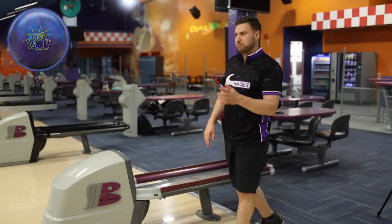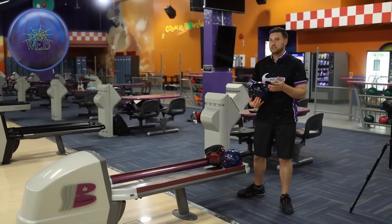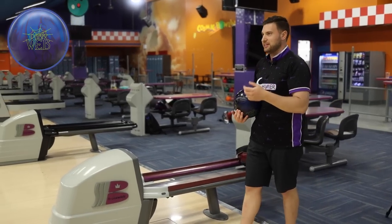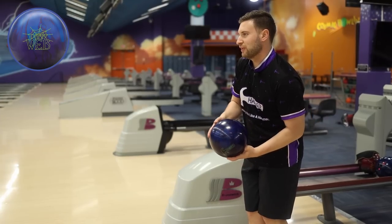We're definitely in the right ballpark now. Got that a little bit further left — came up a little short, a little flat seven there. I think if I straighten my angles in a little bit, I'll have a more ideal ball reaction. I'm gonna bump to the left. Should face up a little bit nicer. Think it's just a little too steep through the front.